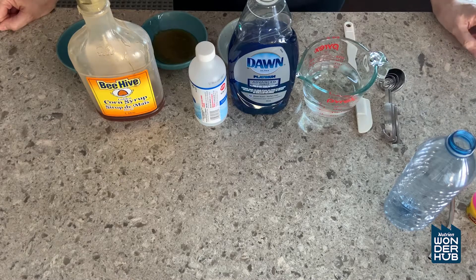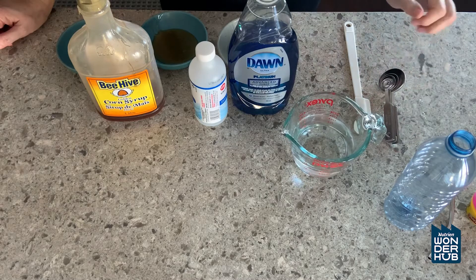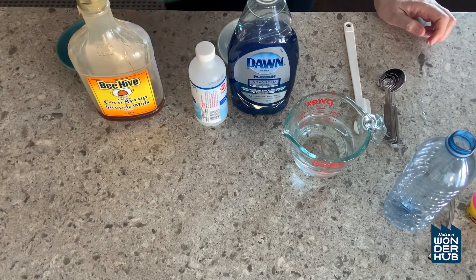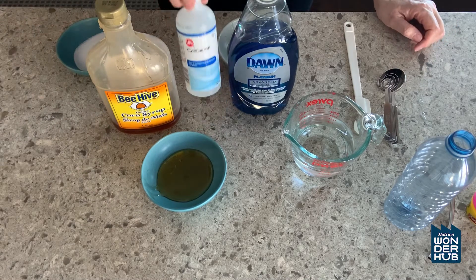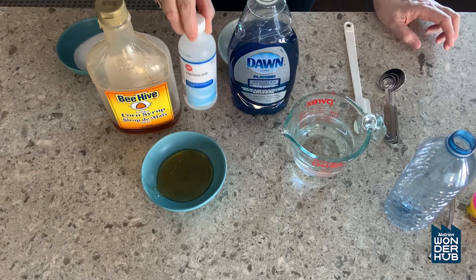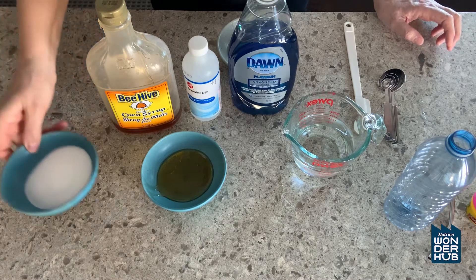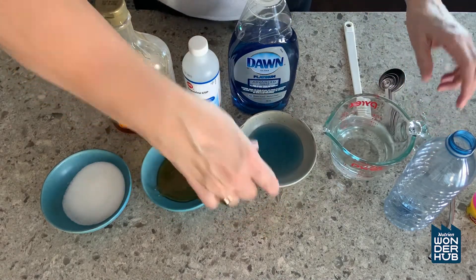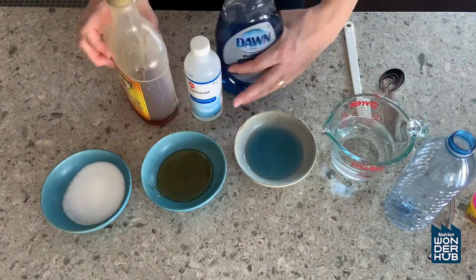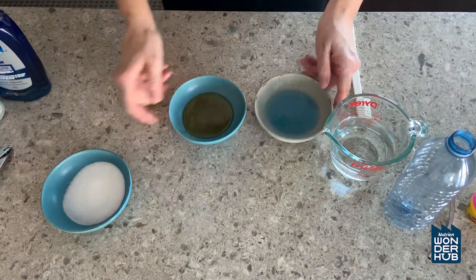Let's make bubble juice. These are all the things you're going to need: 200 milliliters of water, 2.5 tablespoons of corn syrup. You could use glycerin if you have it at home, but if you don't, you can use corn syrup. That's to make the bubbles nice and thick so they don't break easily. You'll also need two tablespoons of sugar and two and a half tablespoons of dish soap. You'll need measuring spoons to get all the right measurements.